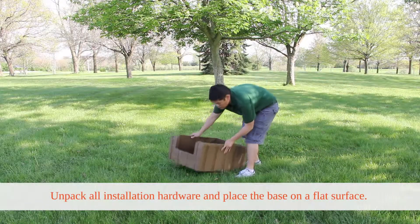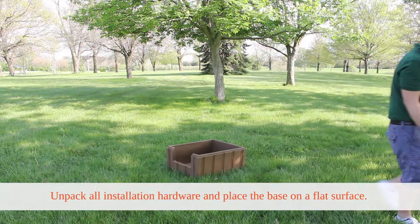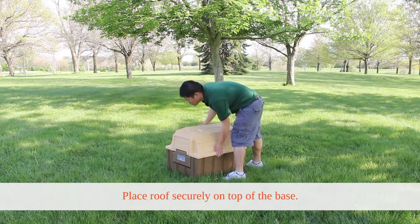First, unpack all installation hardware and place the base on a flat surface. Next, place the roof securely on the top of the base.